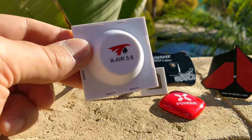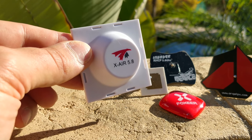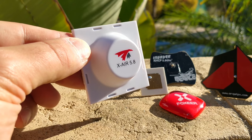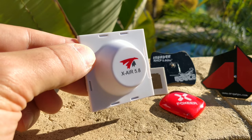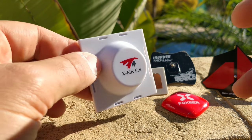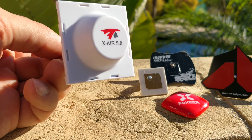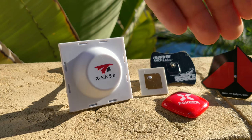This antenna — the X-Air — is one that I think everybody should have. It is just a phenomenally good antenna. This one and the X2, the double wide one. This was the first antenna I tried that was just day and night better than anything else. It's very similar to the IB Crazy antenna, but this version is a little more durable — the casing is harder overall. This antenna is like two and a half years old; I got it the week it came out and I've been using it ever since.